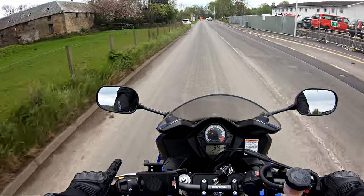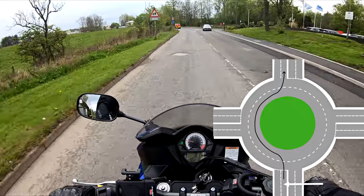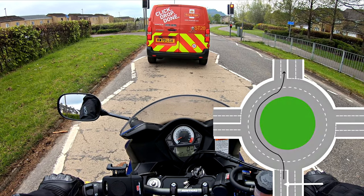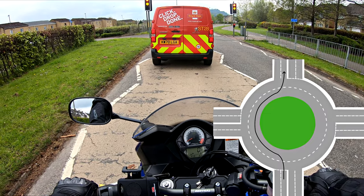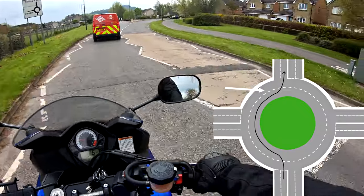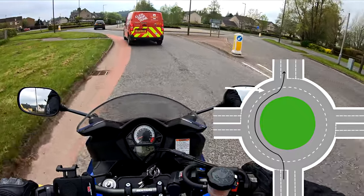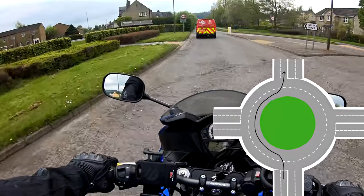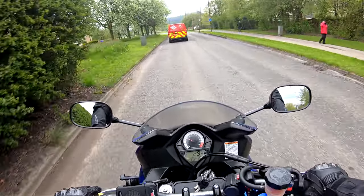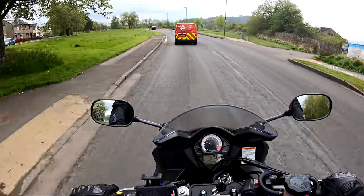If you were in the right-hand lane also going straight on, taking the second exit - what about the lifesavers then? Looking at the diagram, going straight on in the second lane round the roundabout, this time we've got a lane to our left. So in theory you don't have to do the right because there's nothing to your right, but the left has to be used because there's a lane to your left. So if there's a lane to either side of you: right, left. If there's a lane to your right: just right. If there's a lane to your left: just left.